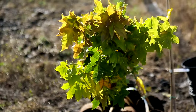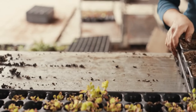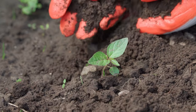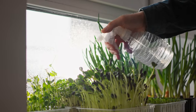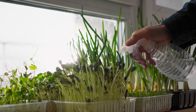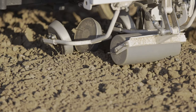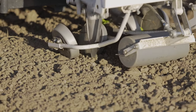As the seedlings grow larger and develop true leaves, they will eventually outgrow their containers. When this happens, carefully transplant them into larger pots or directly into the garden if outdoor conditions permit. Handle the seedlings gently, being careful not to disturb their delicate roots. Once the seedlings are established, continue to care for them by providing regular watering, sunlight, and occasional fertilization with a balanced fertilizer. Monitor for pests and diseases and take appropriate measures. As the seedlings grow, gradually acclimate them to outdoor conditions before transplanting them into the garden permanently.